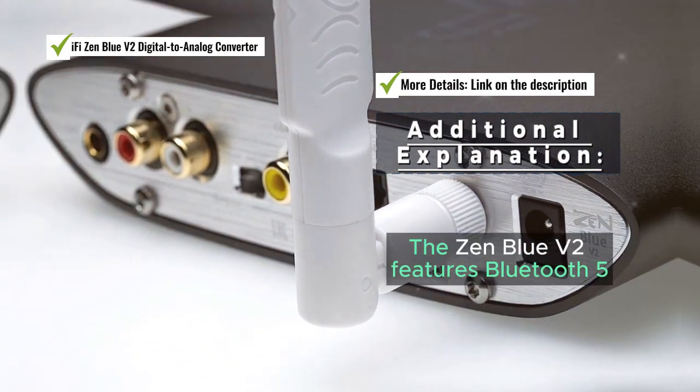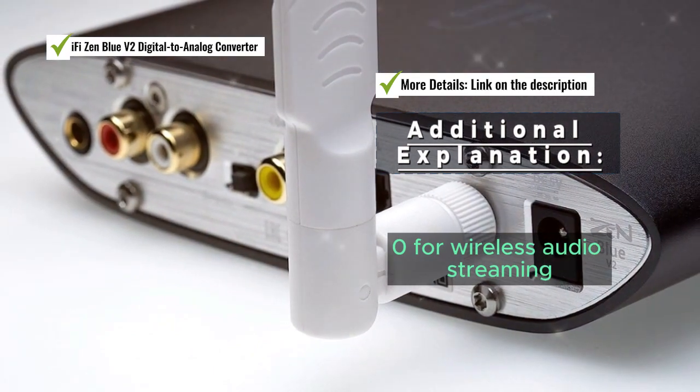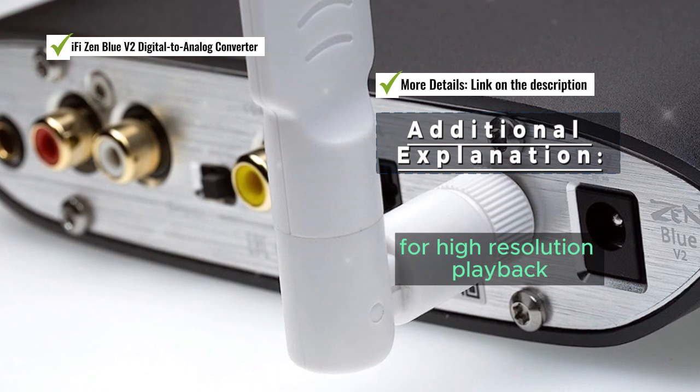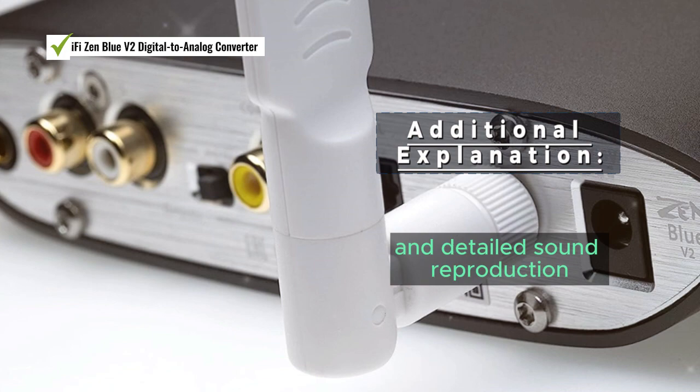The Zen Blue V2 features Bluetooth 5.0 for wireless audio streaming and supports MQA audio formats for high-resolution playback. The DAC's balanced outputs ensure clean and detailed sound reproduction.